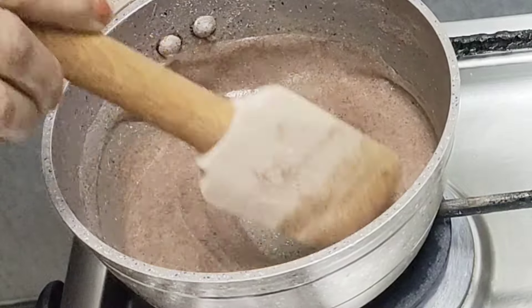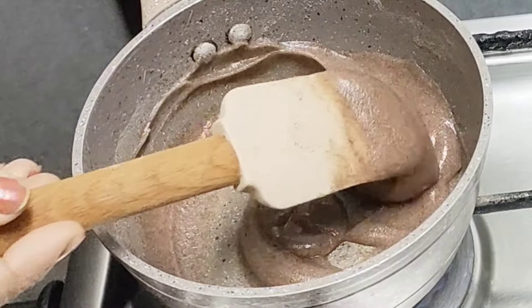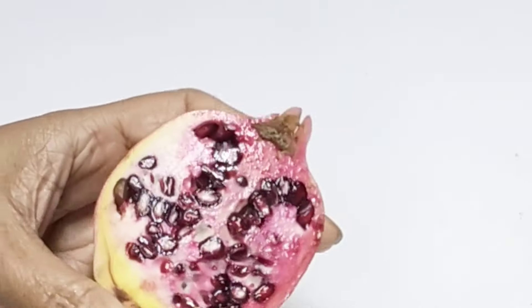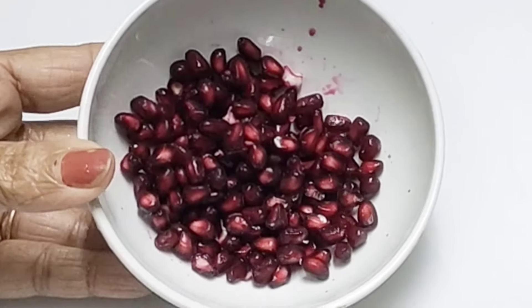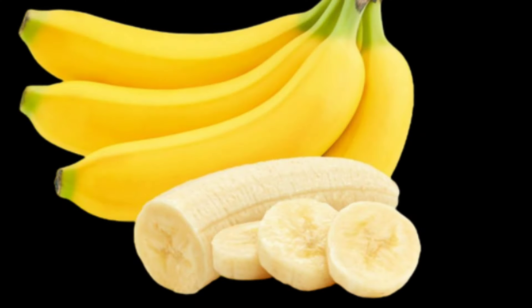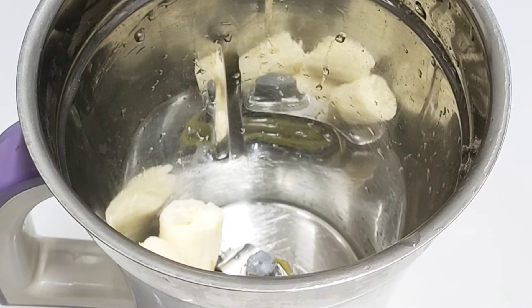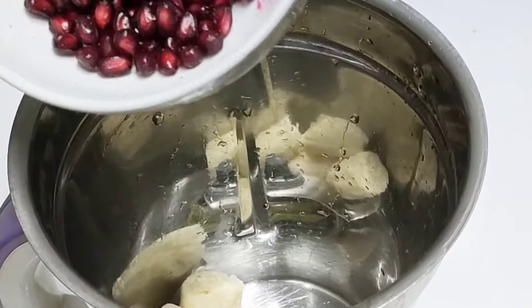This is a pomegranate. This is a beetroot. This is a very good thing for BP — it's a very good thing to eat. I'm going to put it in a mixer jar. I put in the pomegranate.